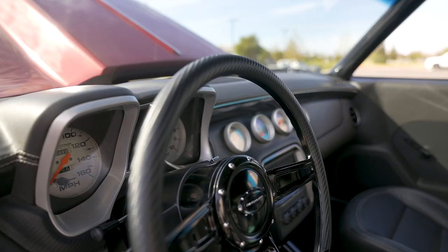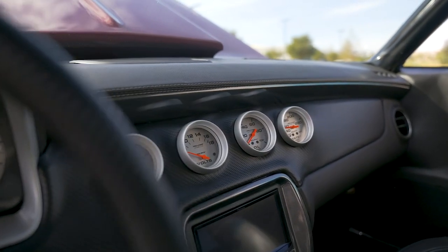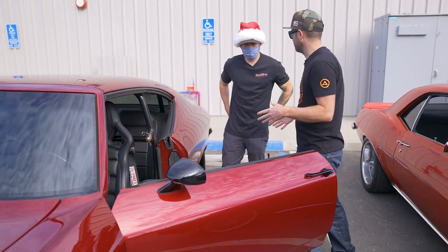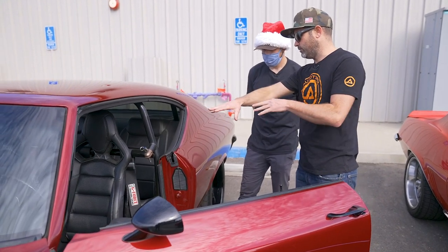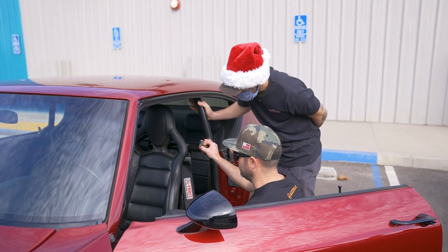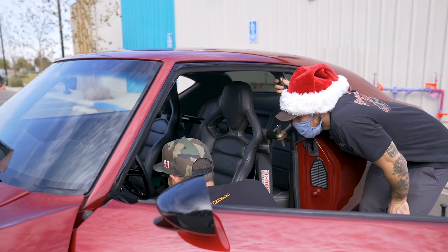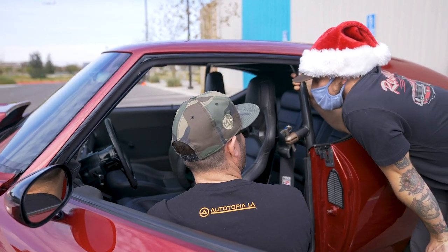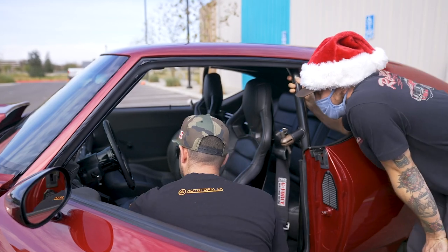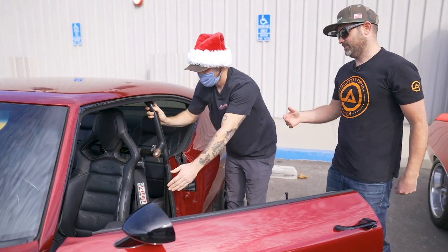The gauges are angled — flat on the passenger side and slowly angling more and more toward the driver. He sat there and positioned them exactly where he wanted. A pet peeve of his is window switches on the center console, so he spent about a day figuring out where to put them and flush-mounted them on the bottom side of the panel — push-pull style power windows that you can't see.